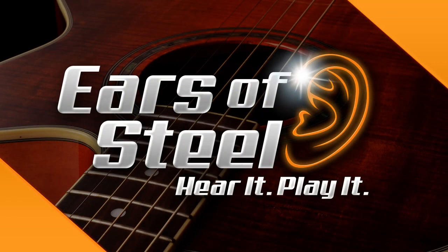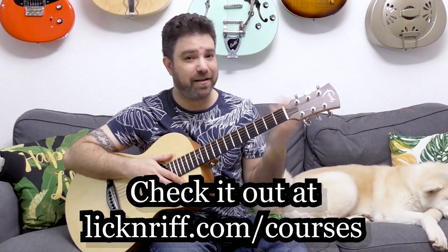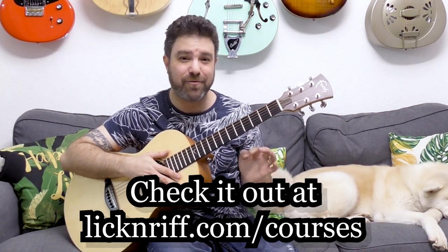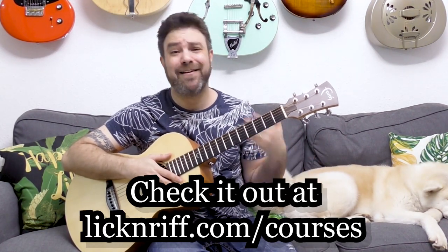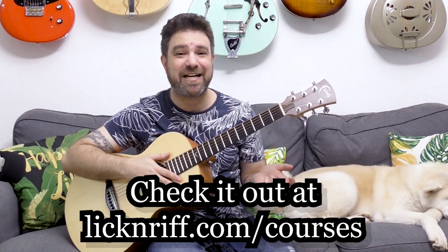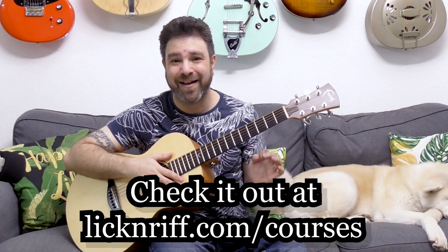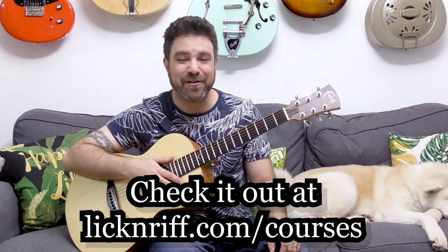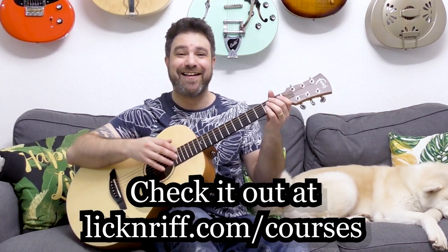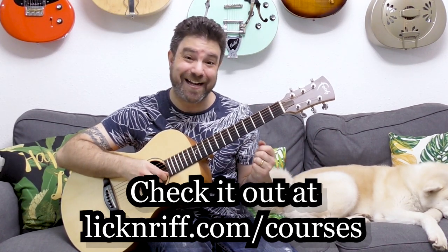I also cover a lot of theory in my ear training course, and they work really well together. You can get instant access to all my courses right now at lickandriff.com/courses — 12 courses are waiting for you, including the new course Theory Unlocked. I'm also holding a guitar giveaway this summer — one new member of my courses platform is gonna win a Journey Instruments Puddle Jumper at the end of the summer. Check it out at lickandriff.com/courses.